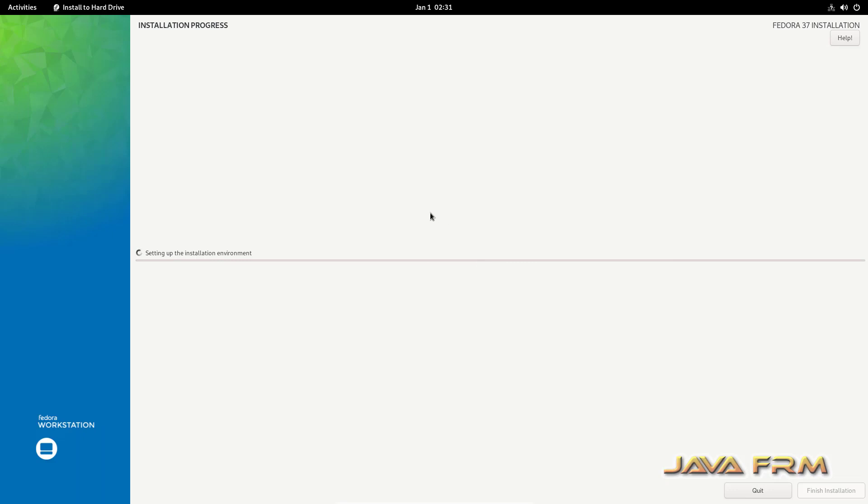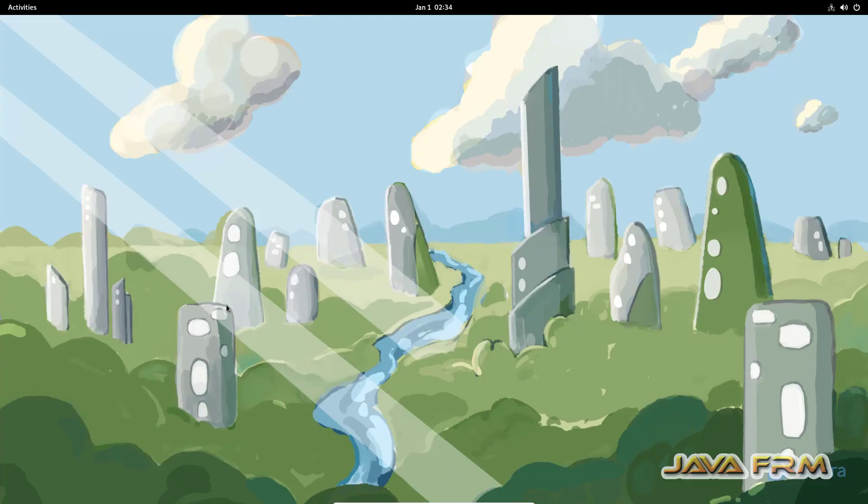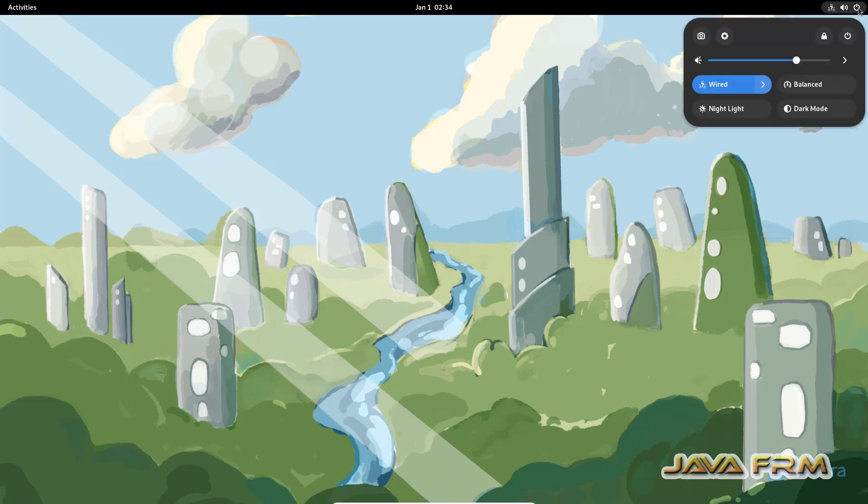Begin the installation. I have not connected to the internet, so without connecting to the internet I have installed Fedora 37.0. The live DVD is still running and the installation is now completed.